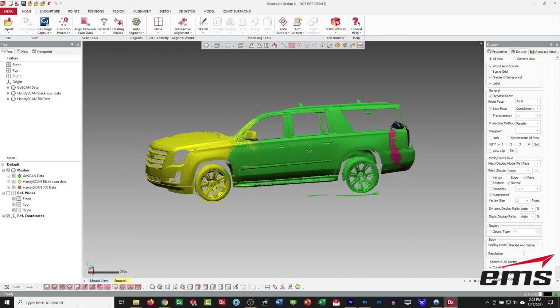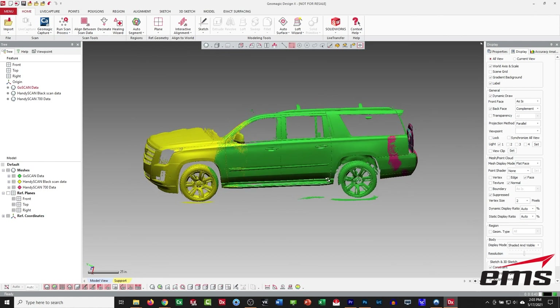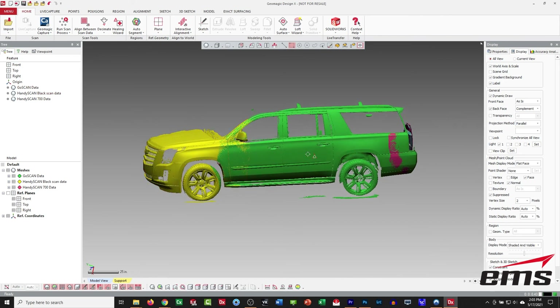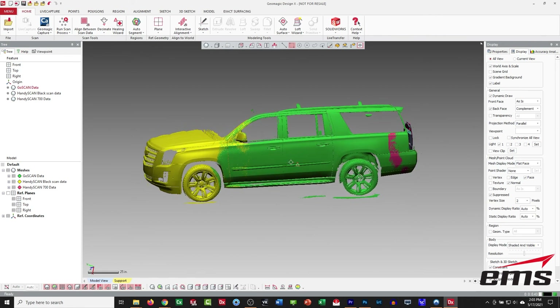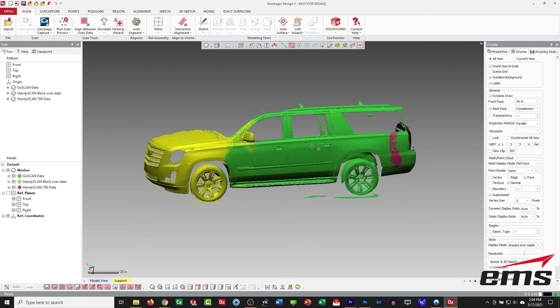Just to recap: we set up those targets, pre-scanned them, loaded that into each scanner, and then started scanning. Now when we import that scan data, it all lines up perfectly. We shouldn't move this data at all because this is a very good alignment. Now all we have to do is merge them and we'll have one file. Then of course we can mirror it over if we want the other side and continue on with whatever we're doing — whether this is reverse engineering, inspection, or maybe designing aftermarket parts to fit on this vehicle. We've got all the scan data and we did it basically in four minutes.